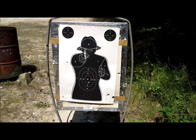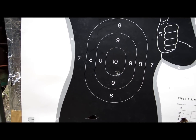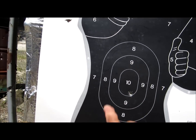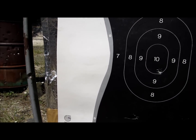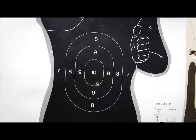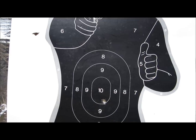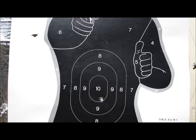Au niveau de la précision, ce n'est pas merveilleux. Il y en a un seul qui est bien centré par rapport à mon point visé. J'en ai un en haut à gauche, et les autres sont dispersés. J'ai mes 6 coups, mais il y en a un qui est carrément hors cible. Ce n'est pas très satisfaisant.